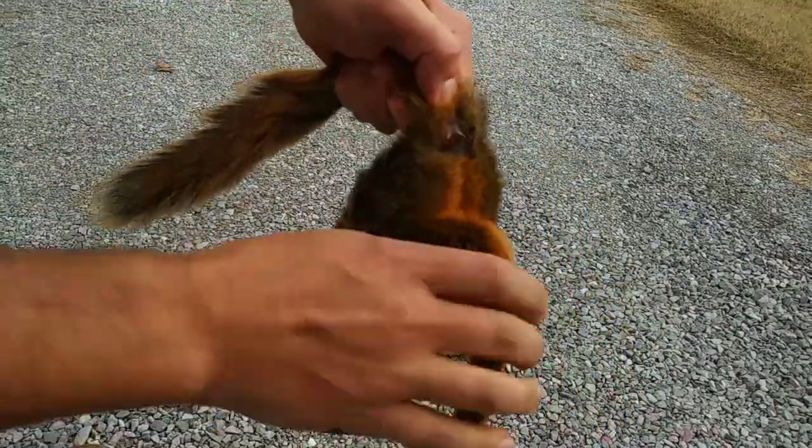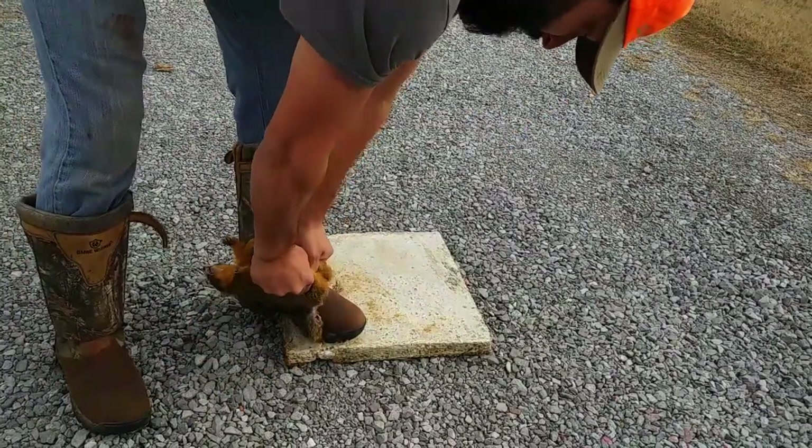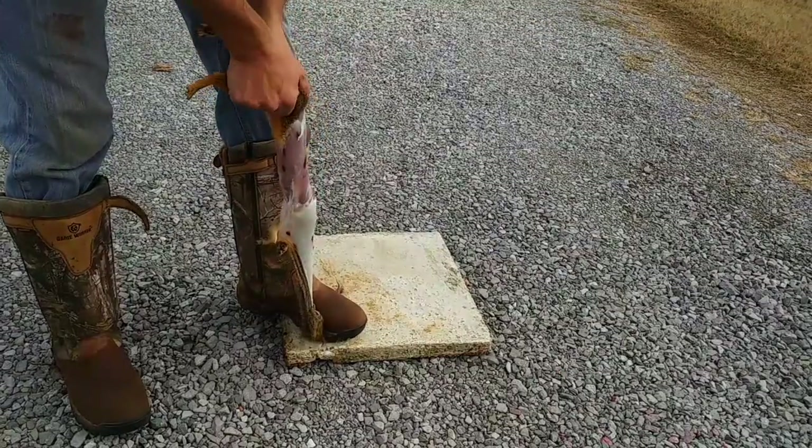Hey guys, welcome back. We've got a clean and cook today — we've got a squirrel, as you can tell, and this is the first time I've ever done this method. I saw it on Meat Eater; it's called the tail method, I think that's what they call it anyway.